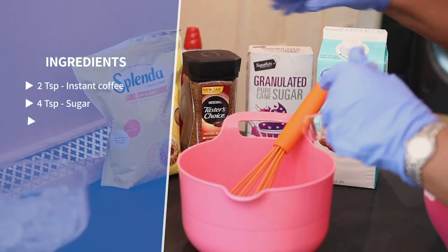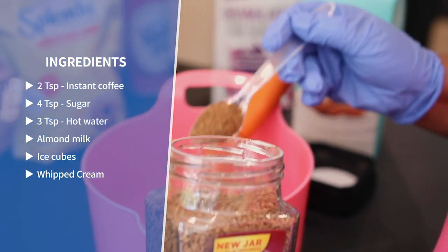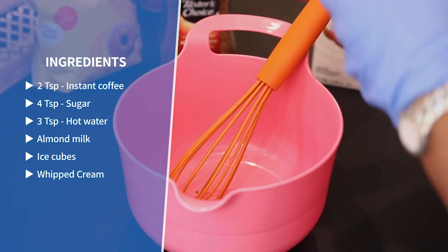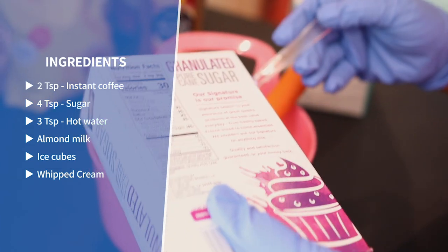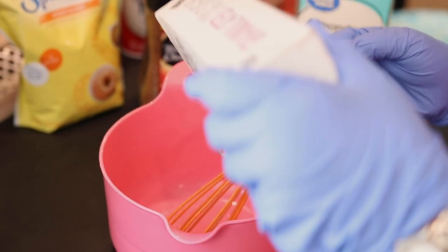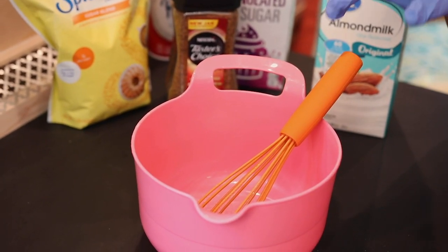First, you're going to get about two teaspoons of instant coffee. Then about four teaspoons of sugar — so a two-to-one ratio. And then about two to three teaspoons of hot water.